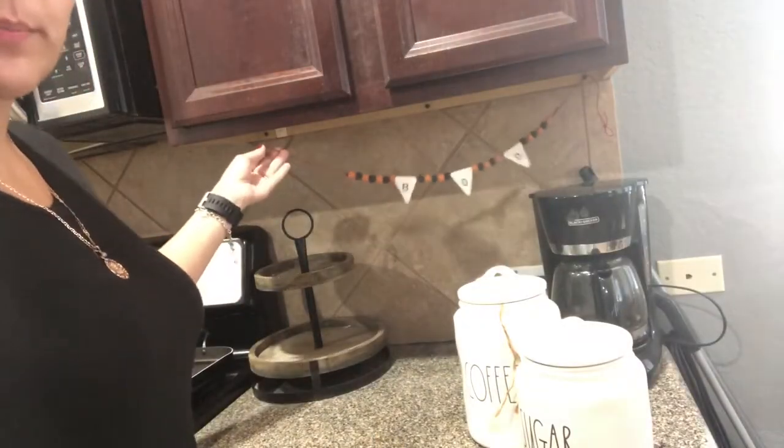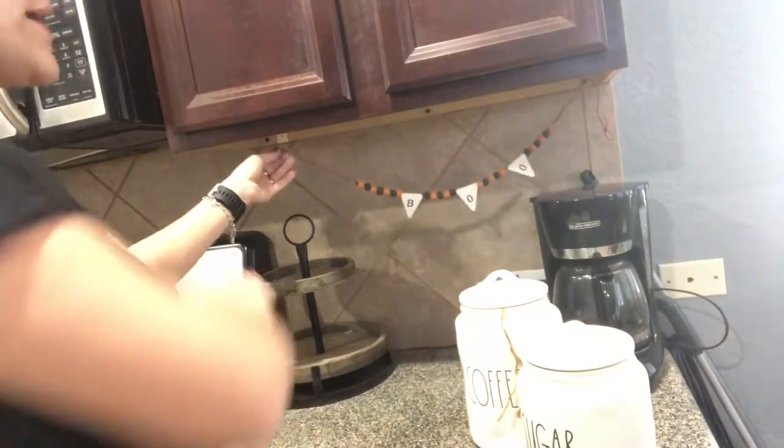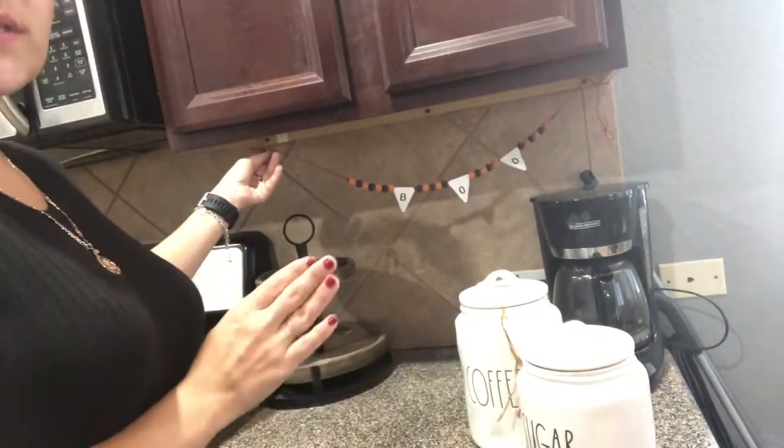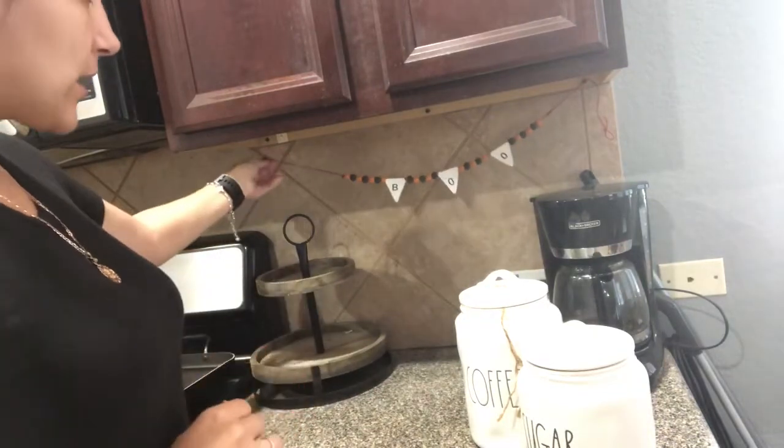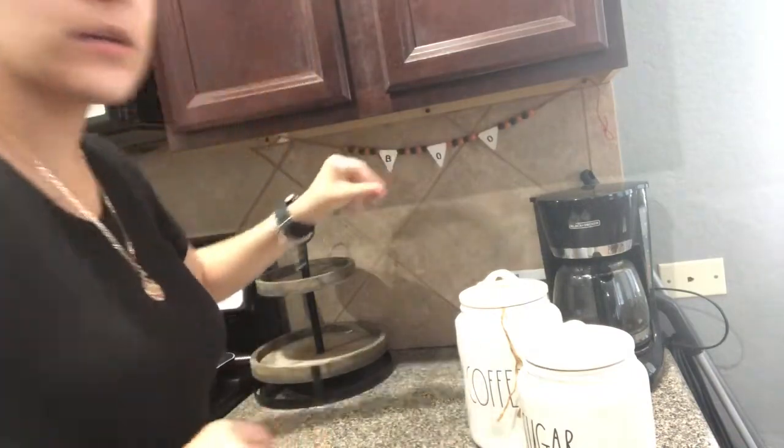Okay guys, so first I'm going to start by hanging up this little boo sign. This boo sign was a little DIY and I will be giving you an overview once I am done. So I am just going to simply hang it right there, and this is what it looks like.